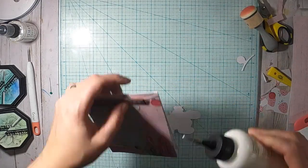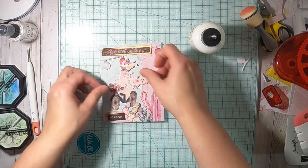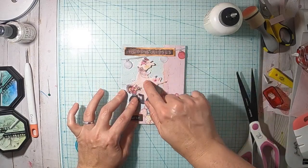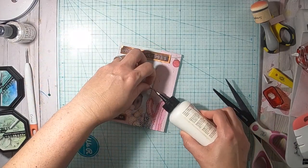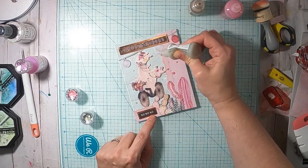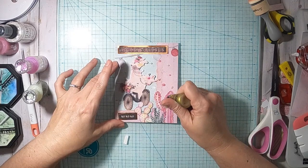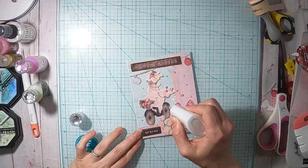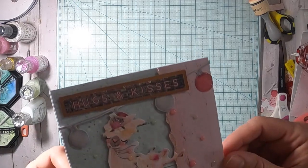Now I'm adding my 'Hugs and Kisses' sentiment to the top, then adding the XOXO to the bottom and adding my little — I think it's an alpaca on a bike — right there in the middle on top. For the final touch I'm using some stickles and also some Nuvo drops, adding gold stickles to the cacti and Nuvo Glaze to the wheels. Here's the finished card.